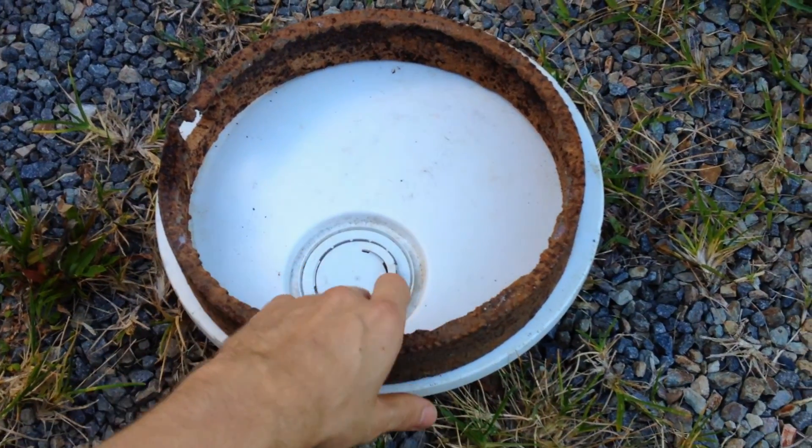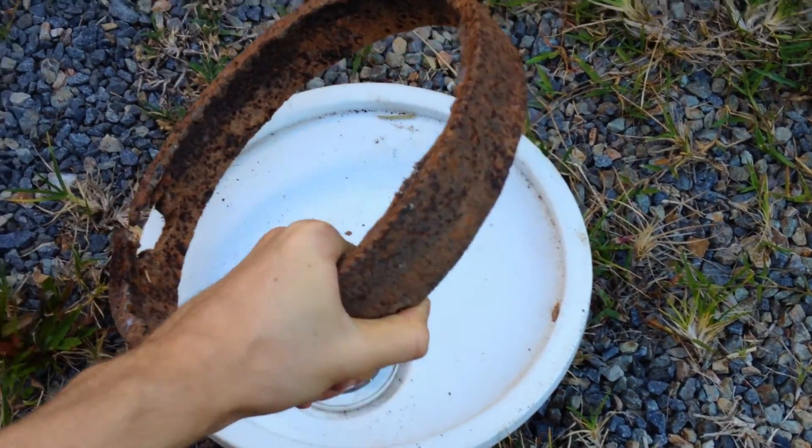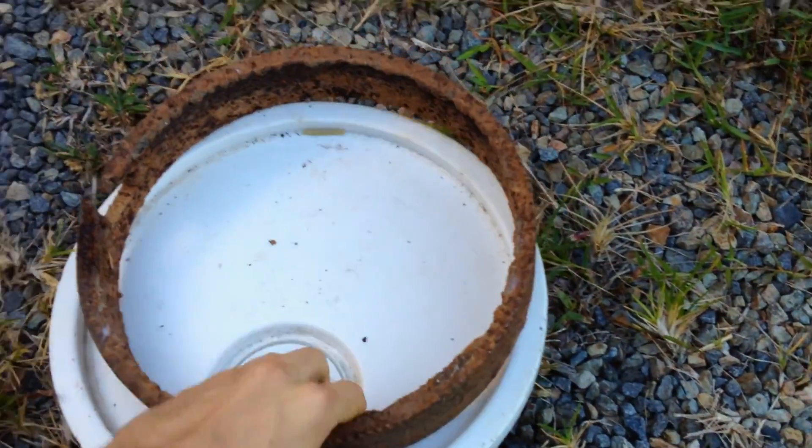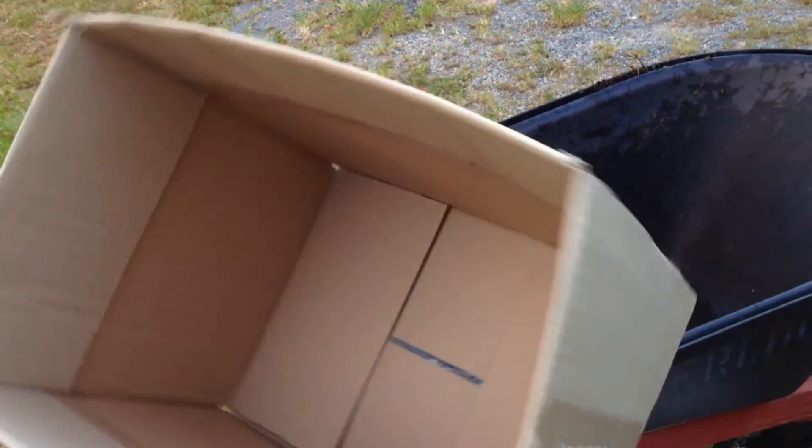I've got this piece of steel here which I think I'll use for a door — I'll have it kind of here and I'll be able to open it. I'll fill it inside with concrete, and this cardboard will just be used for creating a kind of moulding for the concrete and the cement.